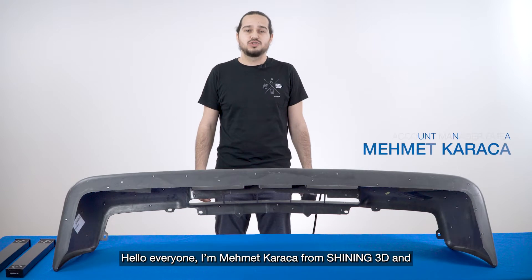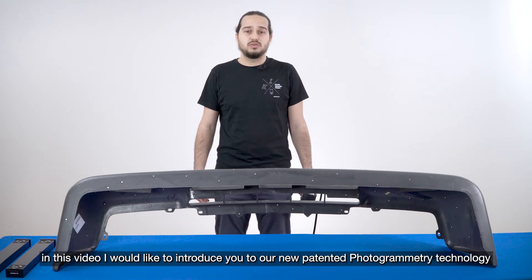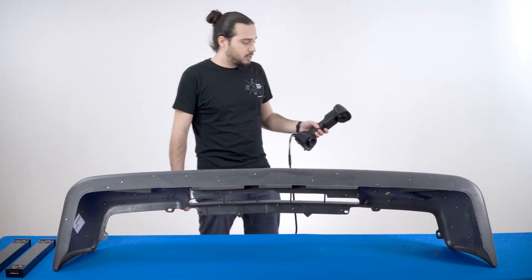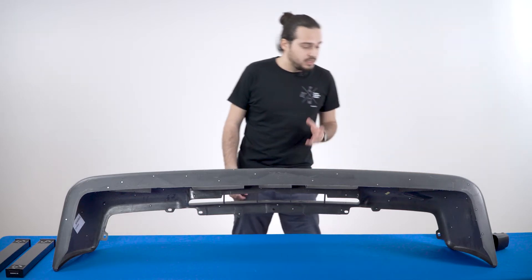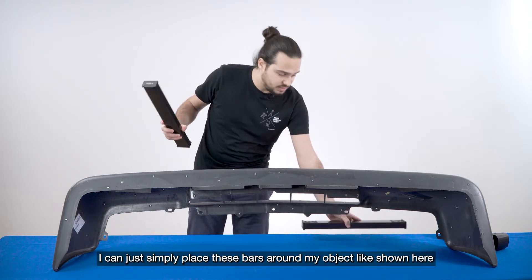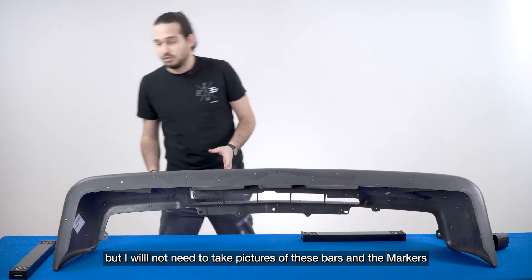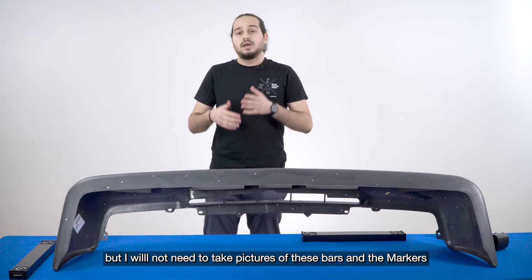Hello everyone, I'm Mehmet Kalaja from Shining3D and in this video I will introduce you our new patented photogrammetry technology by using the FreeScan UE Pro. This new technology is a live tracking photogrammetry technology. It means with this FreeScan UE Pro we have also these two photogrammetry bars and I can just place these bars around my object and afterwards I will not have to take pictures of the markers and the bars and post-process them.